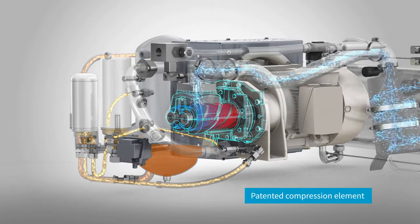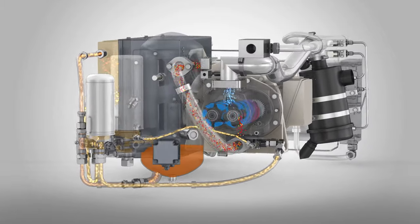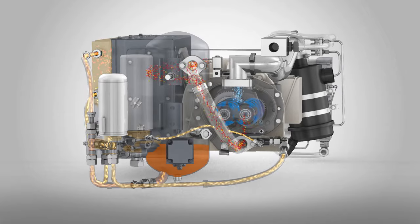From there, the air reaches Atlas Copco's patented screw compression element. It uses a lubricant especially formulated for tough conditions and long service intervals.